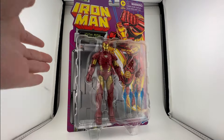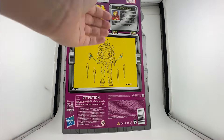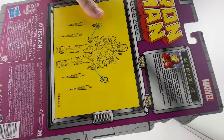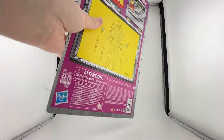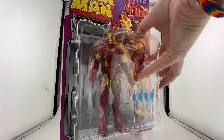Packaging-wise, you've got this really nice Iron Man retro card back. You've got Iron Man Model 20 on the back, the figure, and then the bio says: 'With Stark tech wreaking havoc in the wrong hands, Iron Man dons a high-tech suit designed to fight the evils of the world.' That certainly describes literally every Iron Man suit.